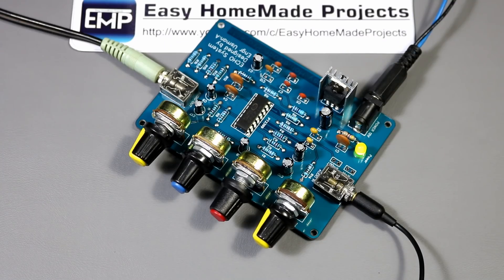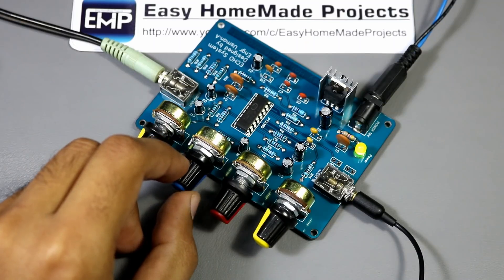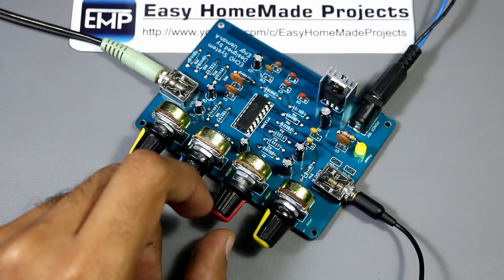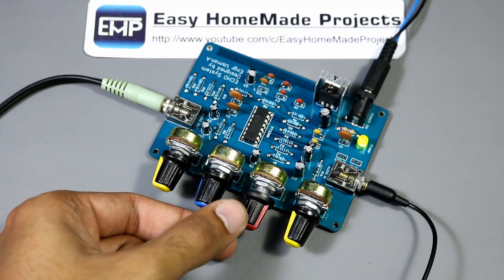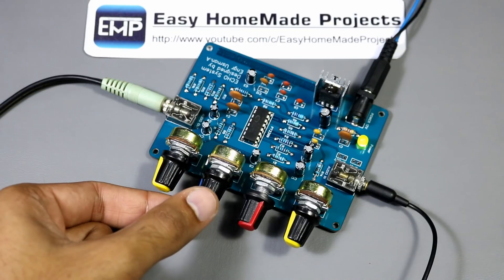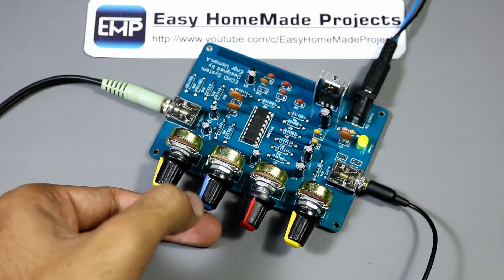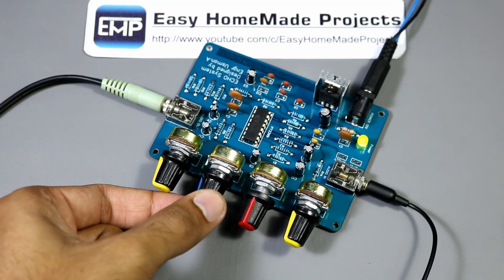Now power on the speakers and our setup is ready for testing. Hello mic testing, hello, hello — the echo effect can be heard repeating the voice multiple times, demonstrating the live echo sound system working.